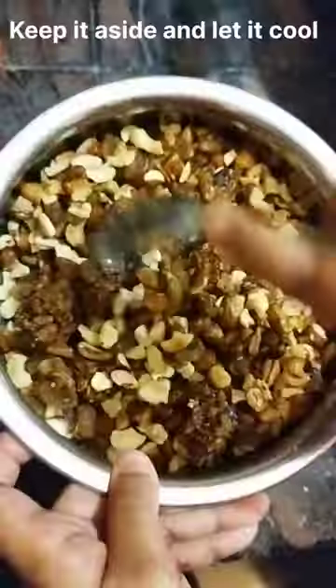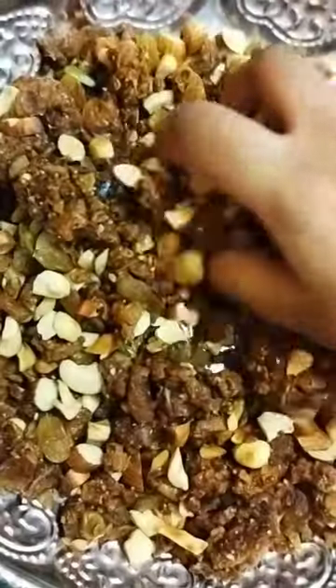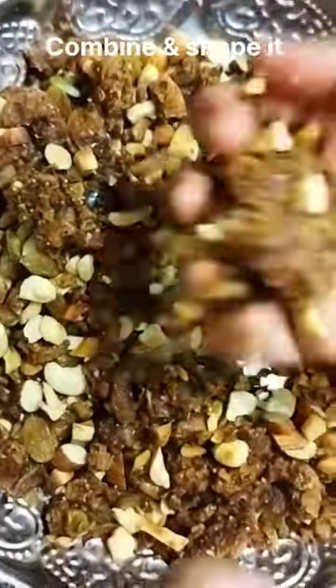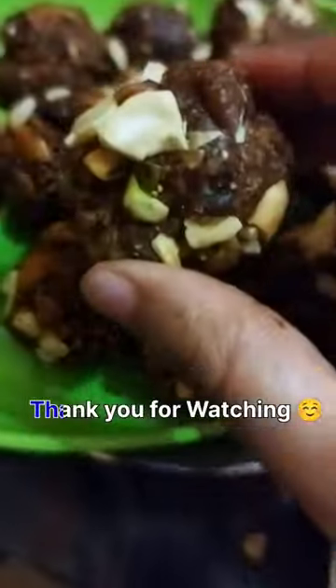After that, I mixed the dry fruit and the fig mixture together and kept it aside to let it cool down for some time. Make sure not to cool it down completely, otherwise it is not going to retain the shape. Then take a handful of the mixture, shape it out in the form of a laddu, and enjoy it. Make sure to like, share, and subscribe to my channel — thank you for watching.